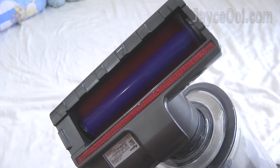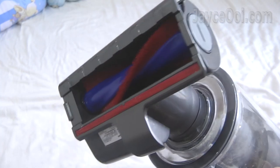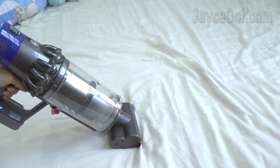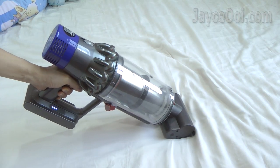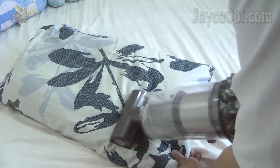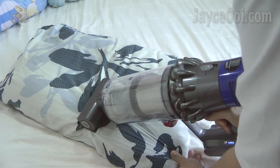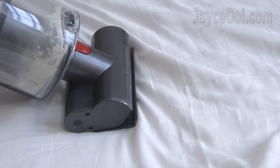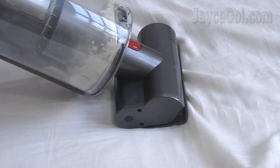The stiff nylon bristles do the slapping and sweeping tasks, while the powerful Dyson V10 with 265AW does the vacuum work. You need powerful suction that can vacuum those dust mites that hook their legs around mattress fibres at least 10–20mm below the surface.